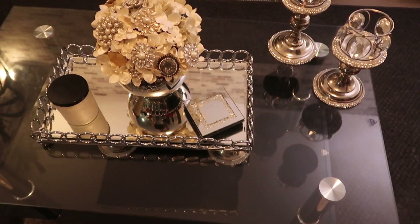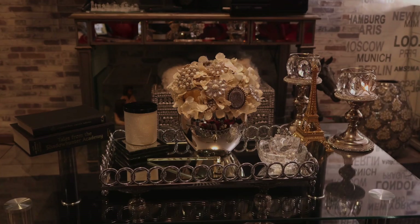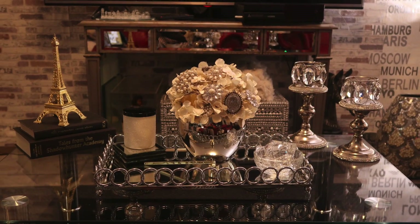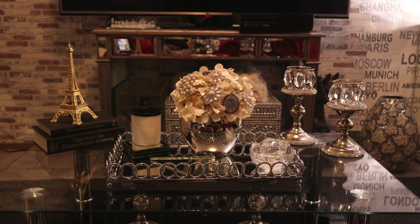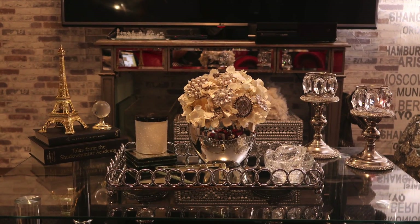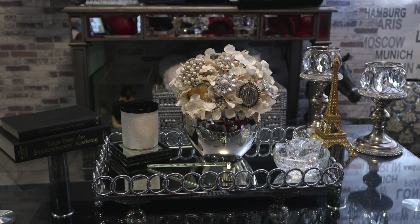As we go on, I added coffee table books, a bowl of crystals, and an Eiffel Tower. I'm just adding and layering more and more onto the coffee table. Then I moved the Eiffel Tower over by the candlesticks.